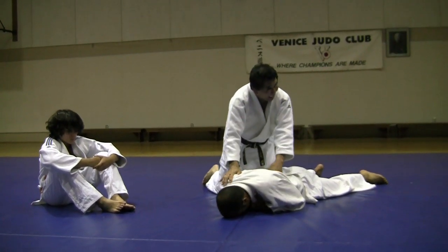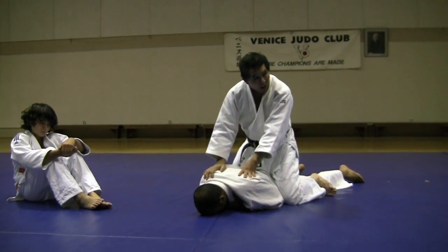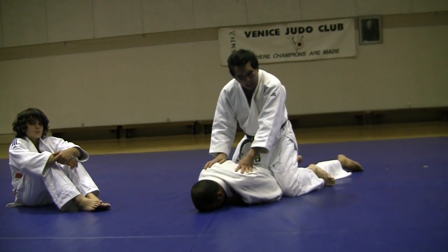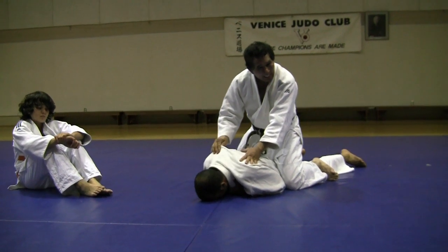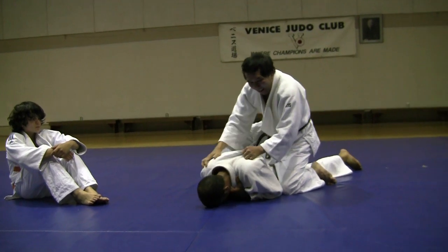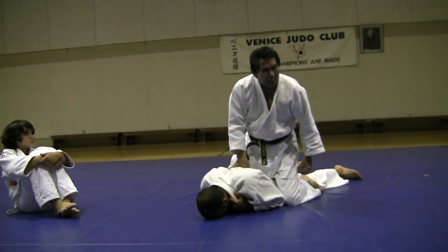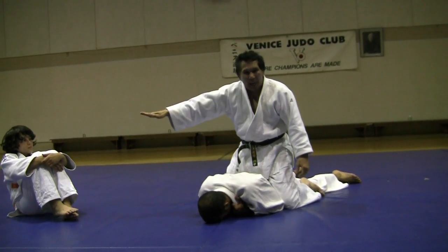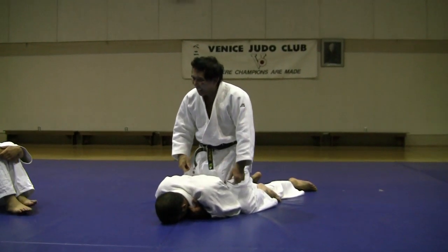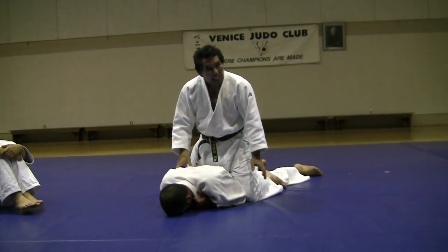When you got your opponent either on your stomach or on fours, you got to know exactly what you want to do. Because everyone I do it, I let them work on me, but they don't know what to do — so all they do is here, here, here, here. By that time, it's going to be a dead match. As long as you're doing something, the referee should let you work, as long as you're making progress.